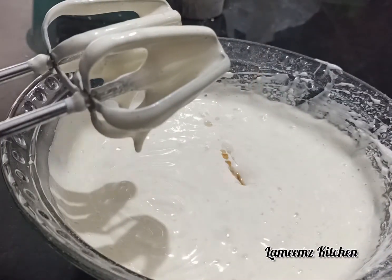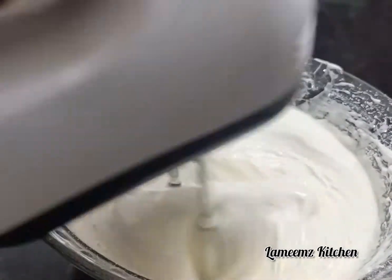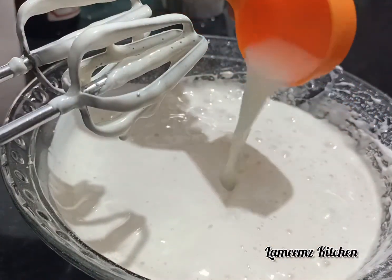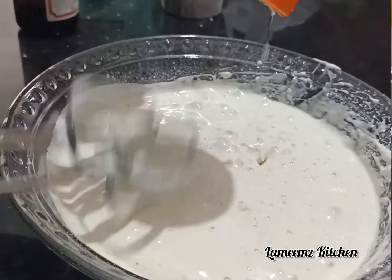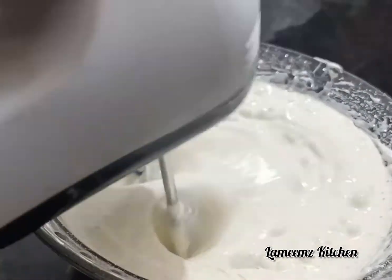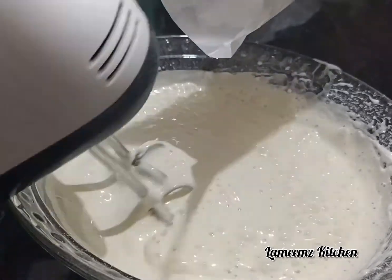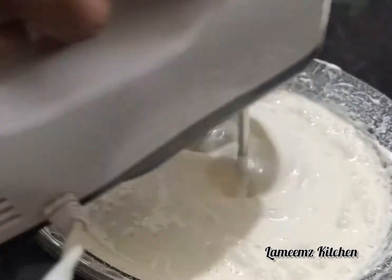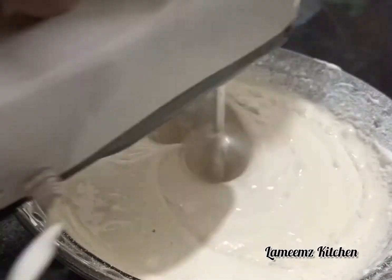Add 1 teaspoon of vanilla essence to it. Add 1 cup of sunflower oil to it and mix it slowly at a slow speed.